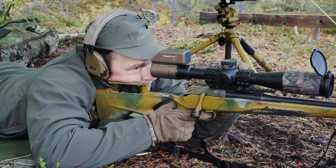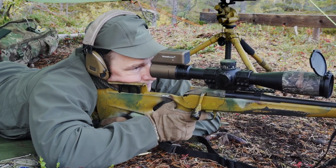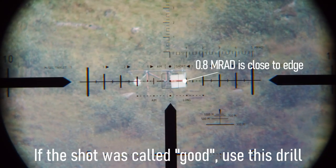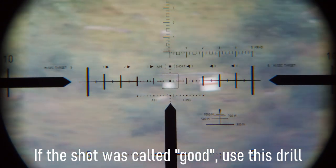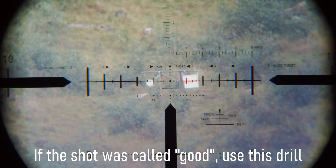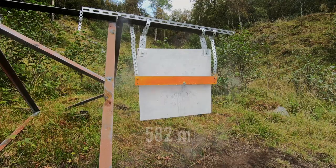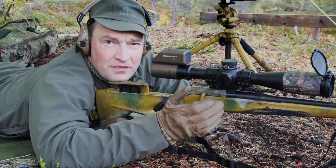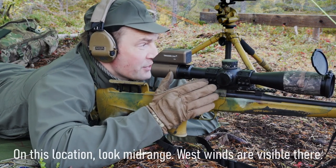That's actually a miss. That was my aim — I know everything. 2.8 Mrad was a miss. So if I want to maximize, I can just put that point of aim all the way over here. So I know that my shooting is okay, which means there is something I am missing in the wind.